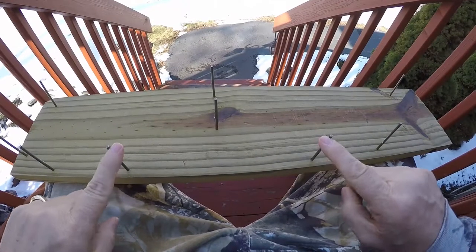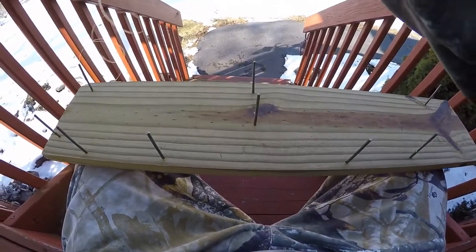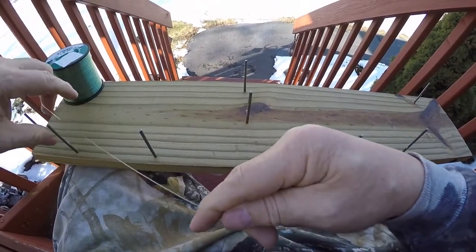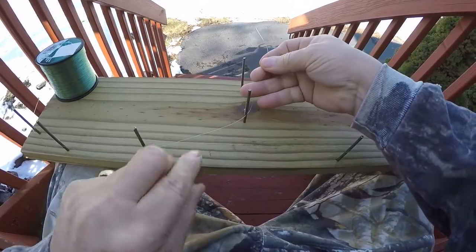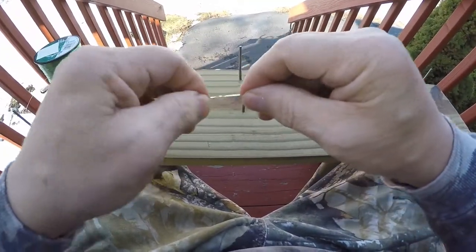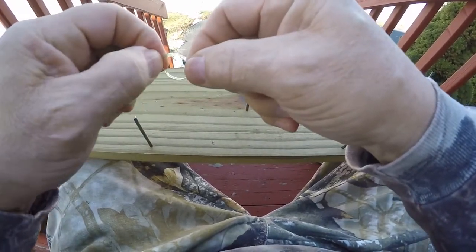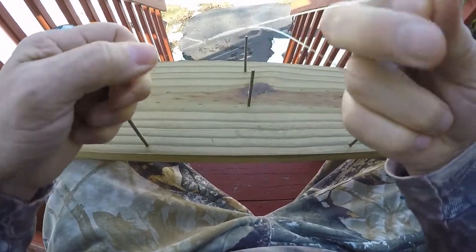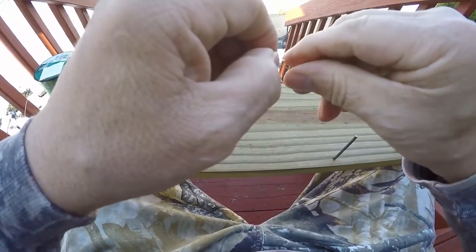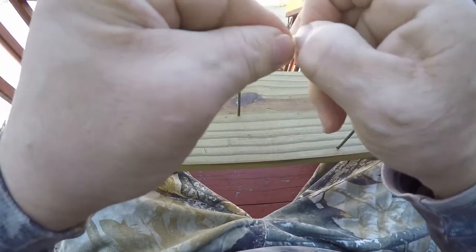The nails I ground down — actually ground off the heads. All right, let's get started. Here's our mono; I'm using 20-pound. What we're gonna do on these two pegs is wrap it around until it gets just past this peg, pull it off, and make our sinker loop. Then we're gonna make another smaller one, and I'll show you why at the end — it's actually for two reasons.